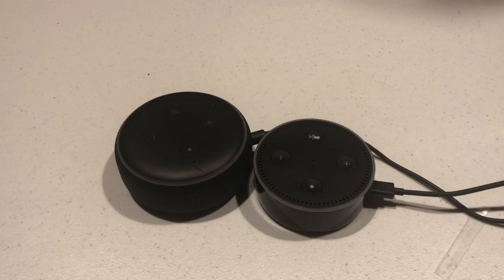Hello, this is Chad. Today I'm going to show you how to reset your Amazon Echo Dot generation 2 and 3 back to factory default settings. Now this is the same on both devices.